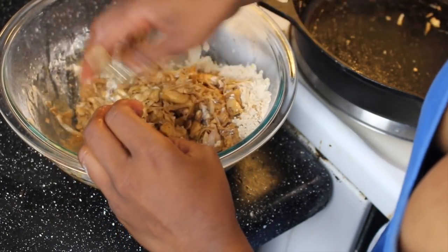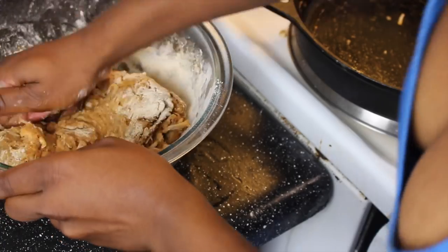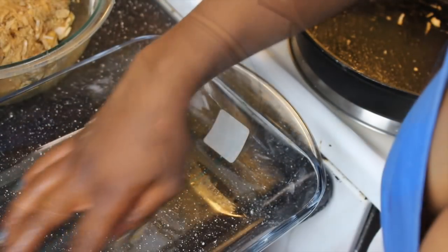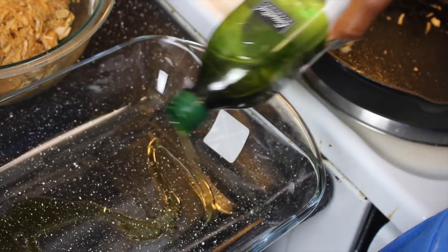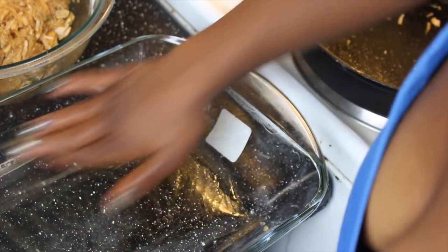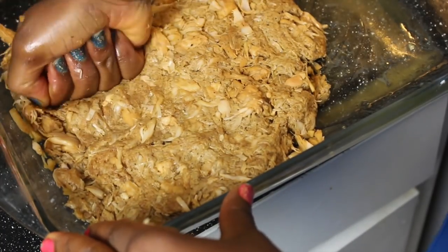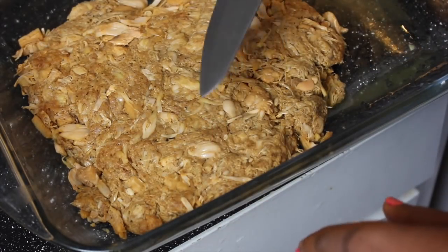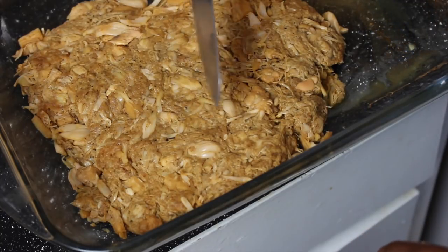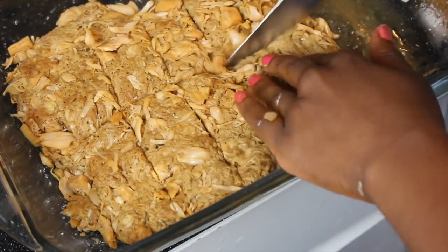Get everything all combined. Now we're gonna grease our baking dish before placing our jackfruit ribs inside. You can use the spray grease stuff, but I just don't like it. Before I place these in the oven, I'm gonna pre-score them so that when they're all done it'll be easier to cut. Into the oven these go for 30 minutes before we come back and baste them with barbecue sauce.